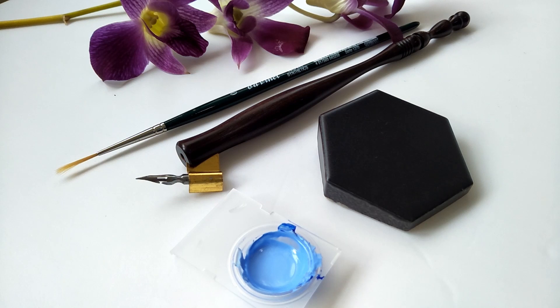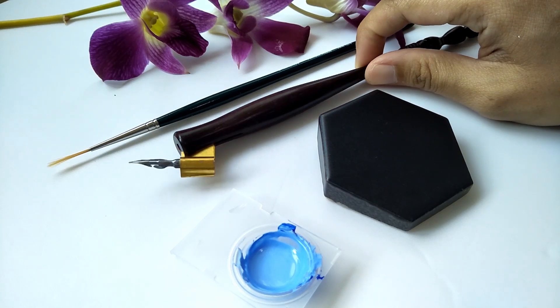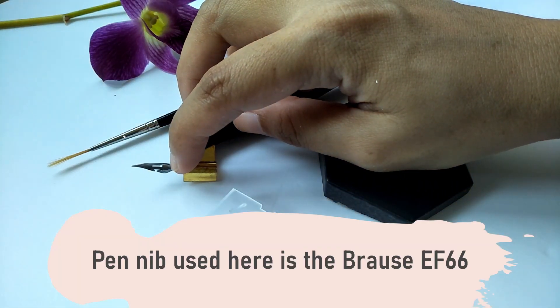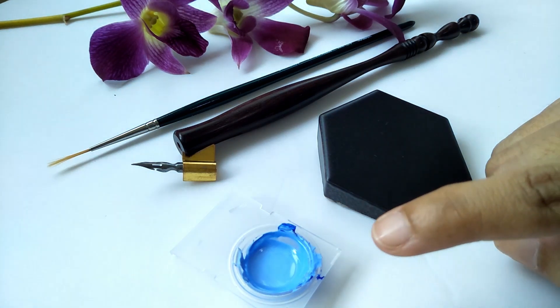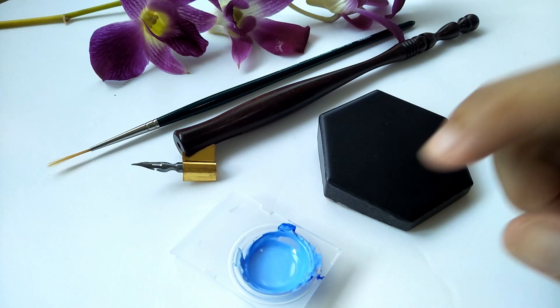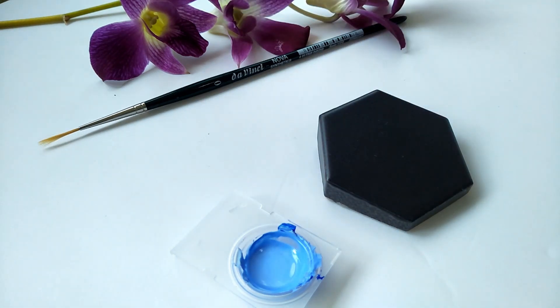We're going to start writing our calligraphy using acrylic paint. What you need to prepare is your brush, your pen nib — I've decided to use the Brause 66EF — of course your tile, and an amount of acrylic paint diluted to the consistency of heavy cream, so it's easier to write with.